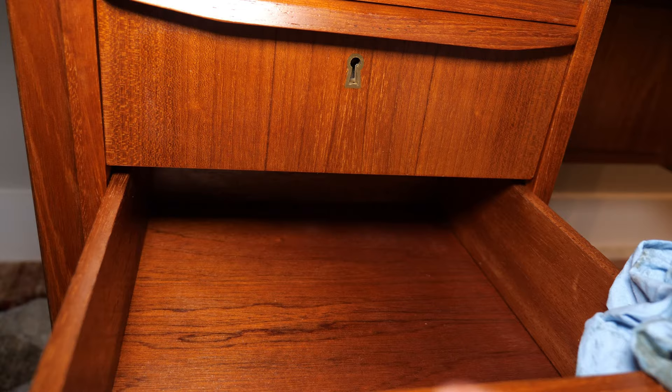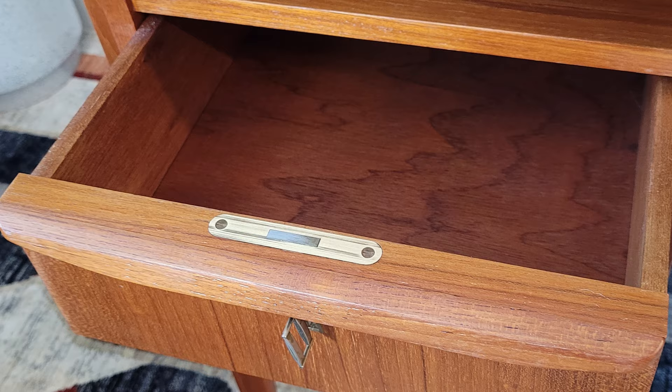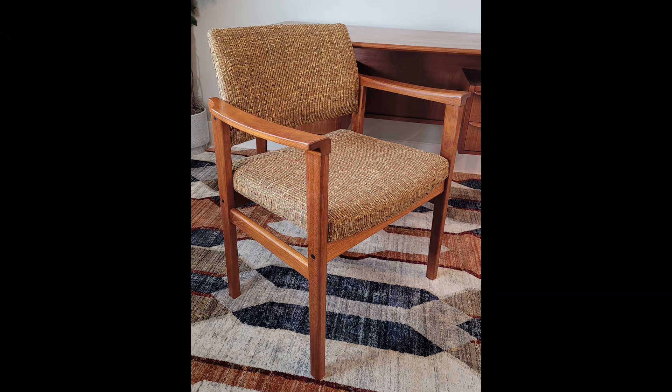Since finishing these pieces, the desk has already been sold and is off in its new home. Single chairs like this are a bit harder to sell in my area, but hopefully it finds a good home soon.